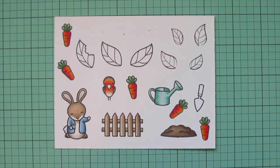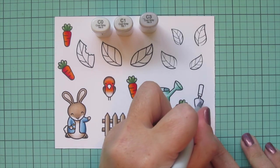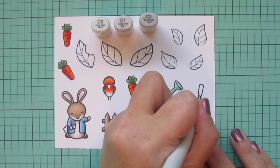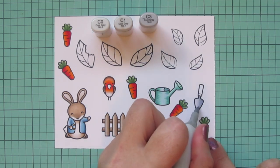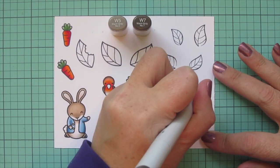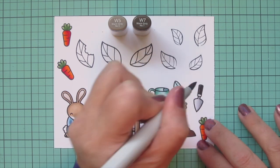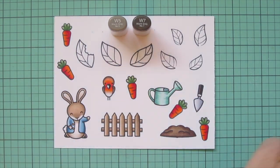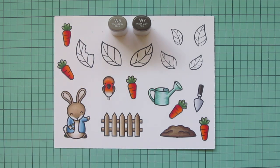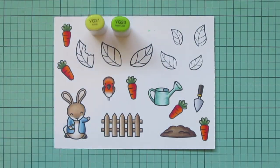Now I'm ready to color in the little spade, using C0, C1, and C3 for the metal part. I'm putting my shading on the right-hand side and blending toward the left, then going back in with C3 for a bit more depth. For the handle I used warm grays, since I wanted it to look plastic rather than metallic. I also used W5 and W7 to color in the robin's beak, finished off Peter's shoes, and used Y15 for the little band on the spade.